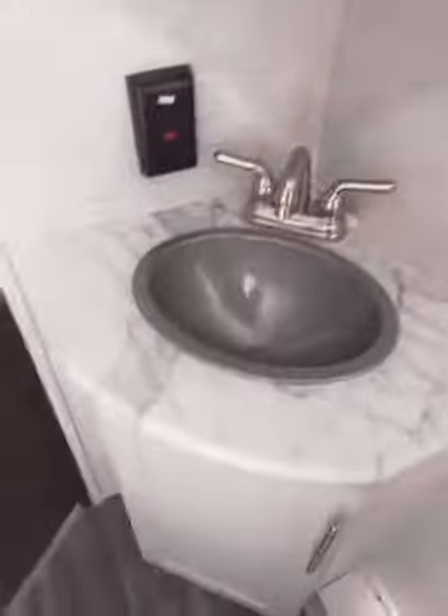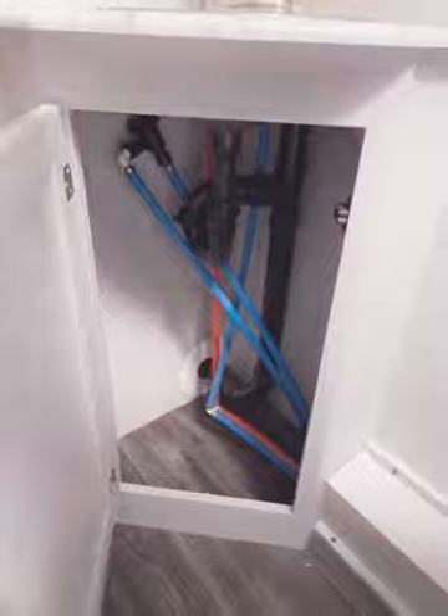Shifting over — there's a nice-size sink with some storage underneath and a pretty deep medicine cabinet. There's a lot of space in this bathroom. Heater vent right there — really convenient.